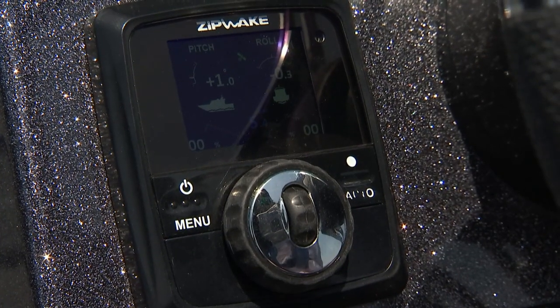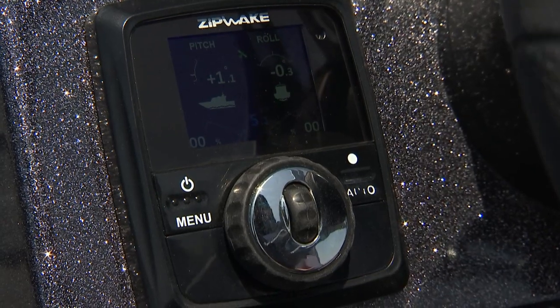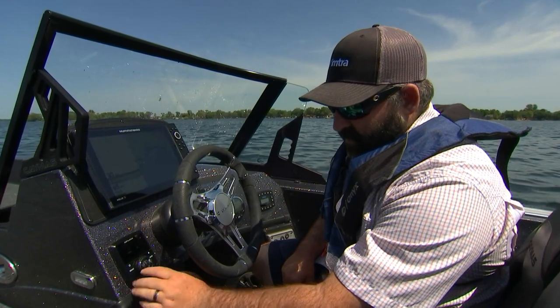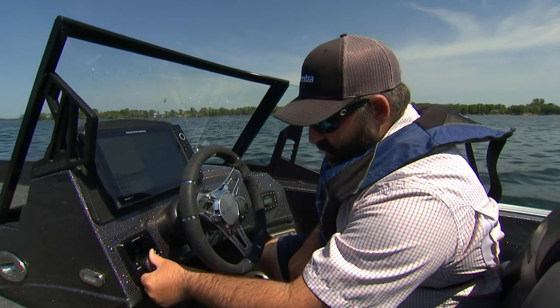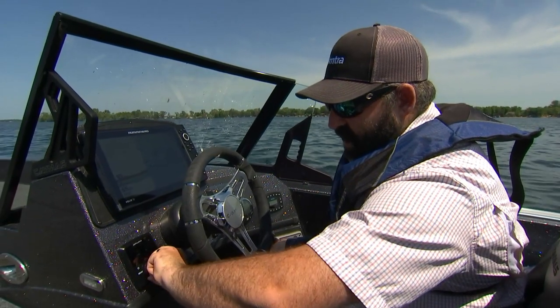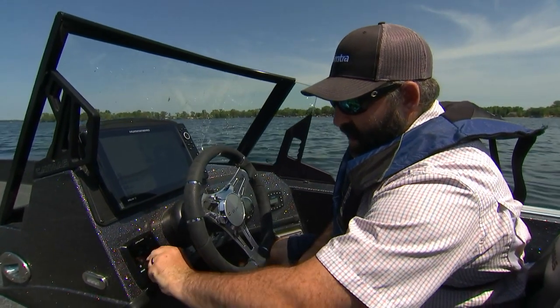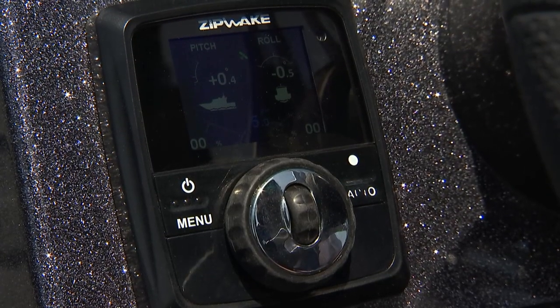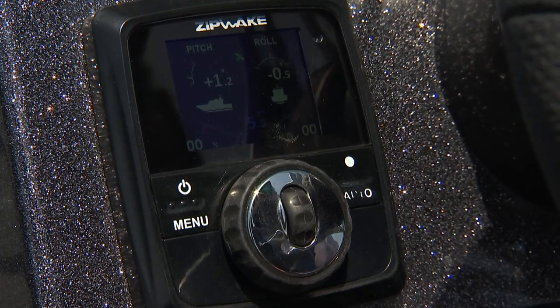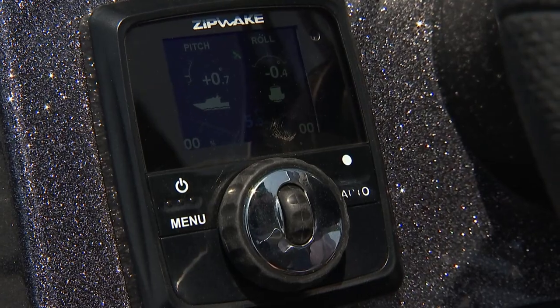So this is your basic control panel for the Zipwake system — what you're going to have at the helm. Pretty simple. We're in full manual here. This vertical wheel is going to do bow up and bow down for pitch. And this large wheel side to side is your roll control for list. And as you can see, you have your pitch, your roll, and percentage of interceptor on each side, and then your speed in the middle.